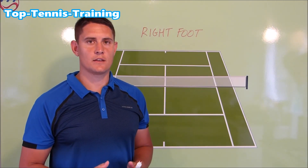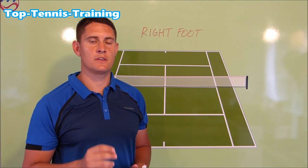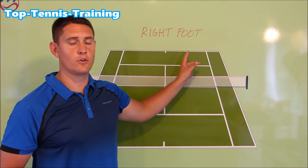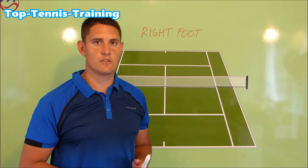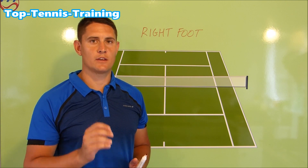Mark's serve is quite good technically — he has all the fundamentals in place more or less. However, the big thing I noticed is his right foot, both at the start of the serve and when he reaches that trophy position. So let's go out on court and take a look at what I mean.